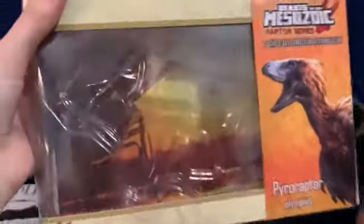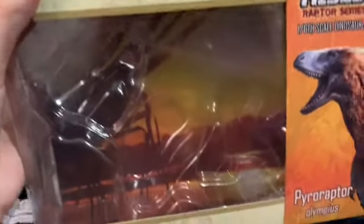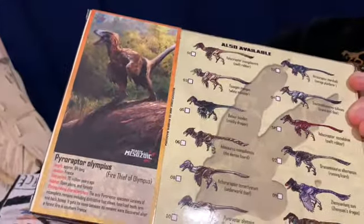We will be reviewing the box first, as always. I really like this background because it's like a sunset with a palm frond in the front, a pond, and a forest in the background. It's one of my favorites.